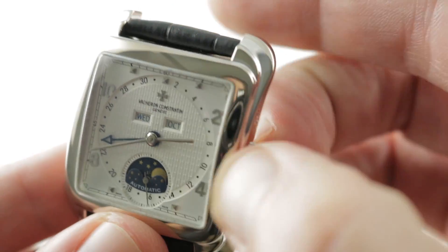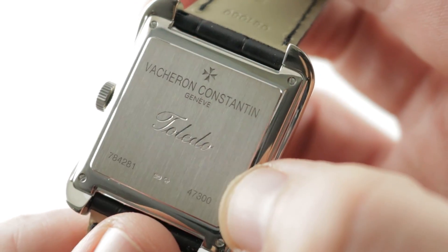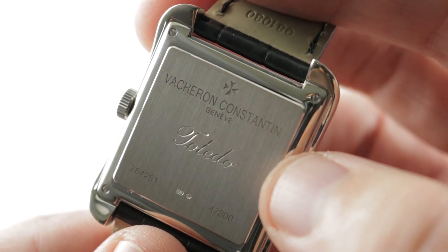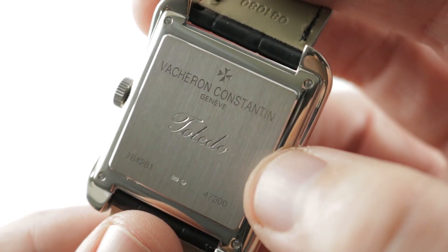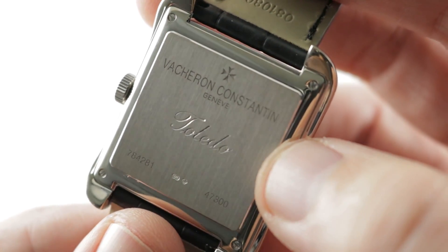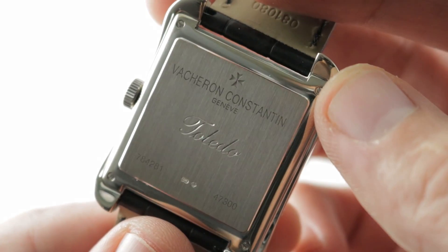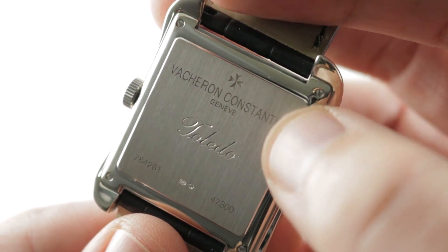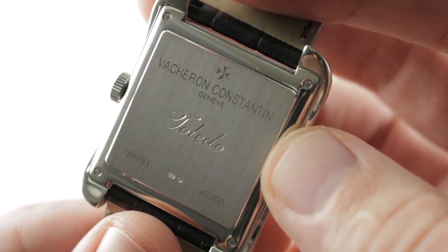What's also exceptional is that, because of the JLC base caliber, you have an uncommon feature for Vacherons back in 2003: a hacking or stop seconds function. Underneath the case back you can see the freehand engraved Toledo nomenclature and reference 47300, a Vacheron caliber 1125. It's important to note this is a JLC 891 with a triple calendar moon phase module — the link between Vacheron and JLC dating back to the mid-19th century. The caliber 1125 is based on the 891 automatic with a 28.8 beat rate, stop seconds, 36 jewels adjusted in six positions, and a 40-hour power reserve with true fire-annealed screws.